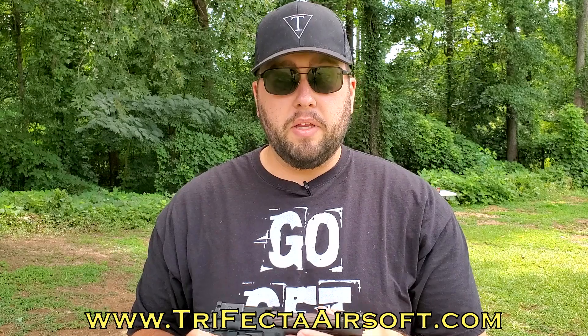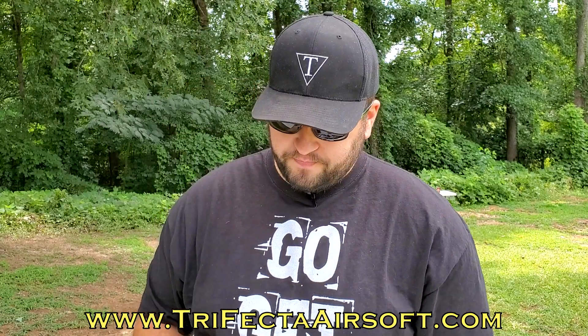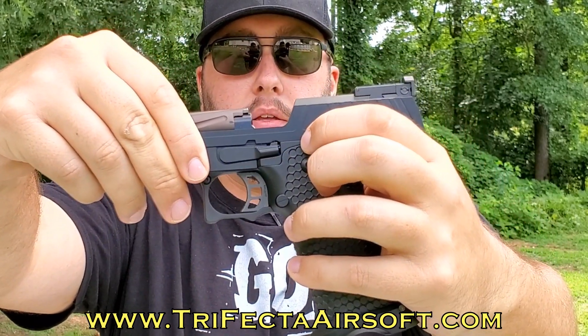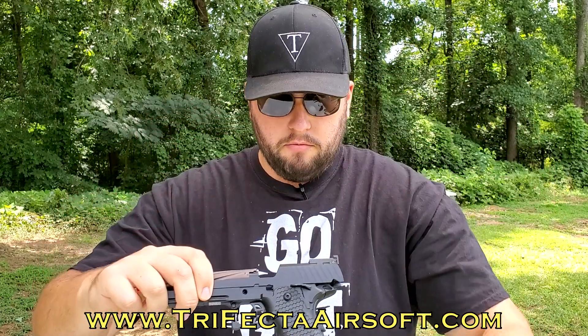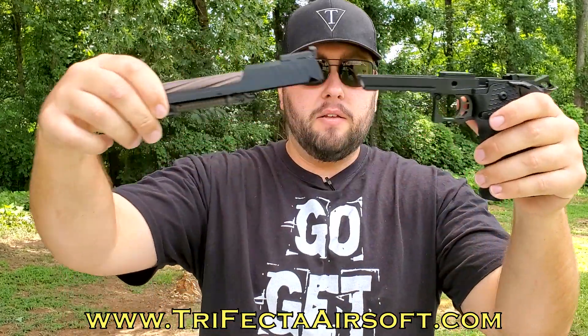This does have an adjustable hop-up, as all pistols should. The way you access it is the normal Hi-Capa/1911 breakdown: take your mag out first, then pull the slide back to the crescent cutout on the side, lining it up with the rear slide stop. Then push the pin through from this side - there we go, got it out just enough. You're not supposed to drop that. We got it out, and we're just going to slide the slide right off.